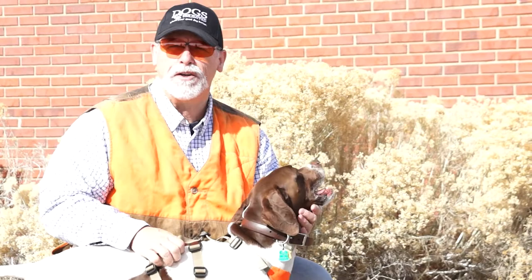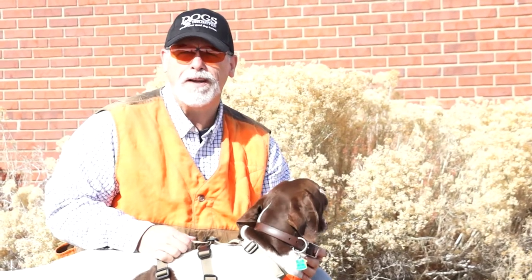If you like this video and would like to see more videos of the products that we sell here at Dogs Unlimited, or some training videos, subscribe to our channel. If you'd like to buy the Filson Dog Chest Protector, just click on the Buy button.